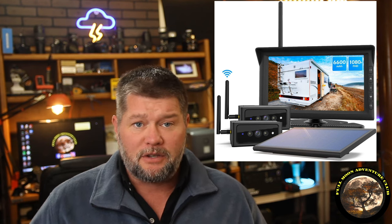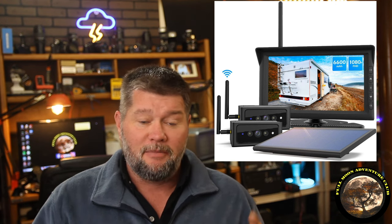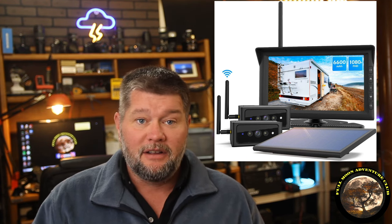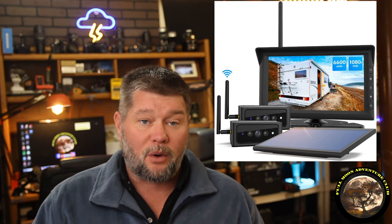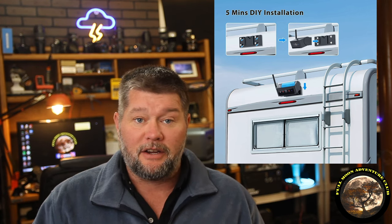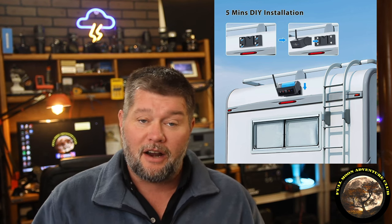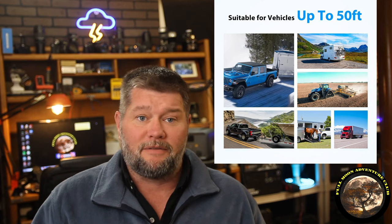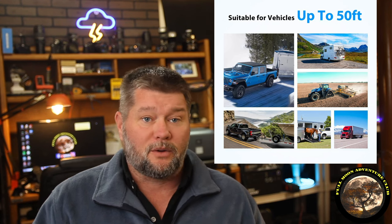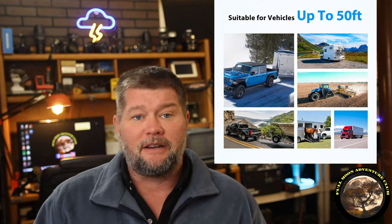I've done backup camera reviews before, but what I really like about these guys is that it's a two-camera setup. It's got a seven-inch 1080 monitor, two camera setup, but these cameras are wireless and battery-powered, so you do not have to drill holes in your RV to run a power wire for the camera, run a video wire up to the front of the RV, or even an activation wire that usually goes to the reverse lights in your RV, so when you put it in reverse, that sends a signal to the camera to turn on. There's none of that involved. This is a very easy setup, and also easy to move from vehicle to vehicle, so if you're RVing half the year and then you want to use it for your truck and tow a trailer, this is a really cool setup.